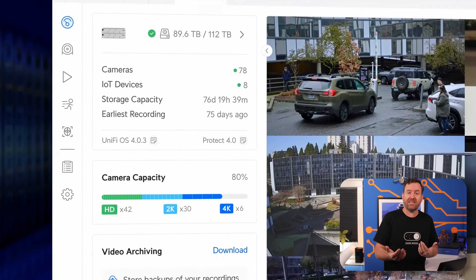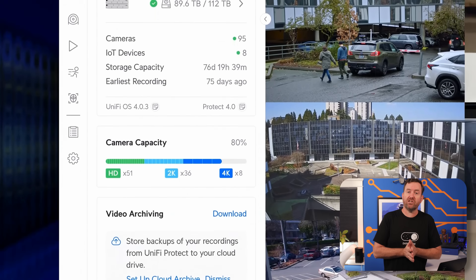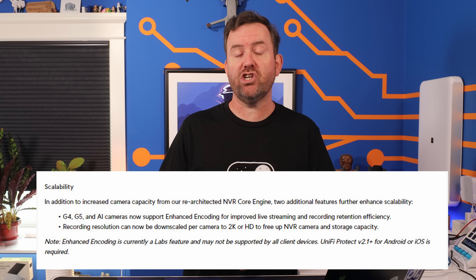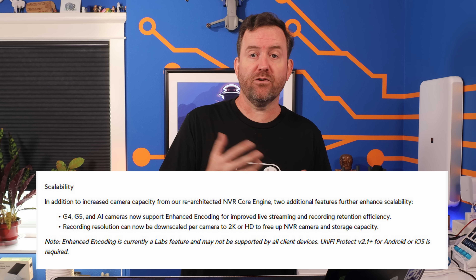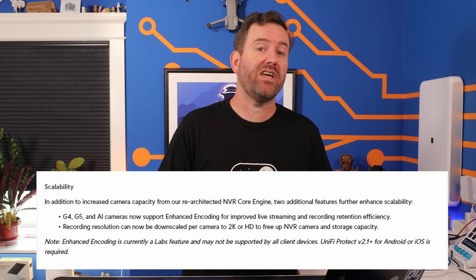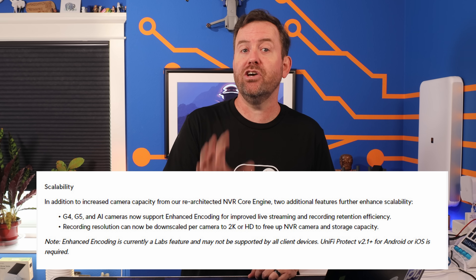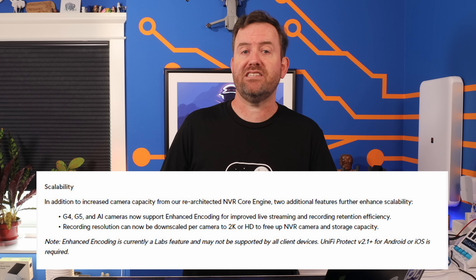When they say that they've increased camera capacity, that probably has to do with the way that the footage is stored on the hard drive. I assume it's something to do with optimizing pixels that don't change from frame to frame, but that's just speculation on my part. They're telling you that there's 20% additional storage capacity. In addition to that, you can now choose to store footage on the NVR downscaled to 2K or HD quality. So for example, if you've got a camera that's just watching a hallway or a doorway and you don't really need full 4K quality on the playback, if HD is good enough, you now have the option to save footage in HD in order to save hard drive space.